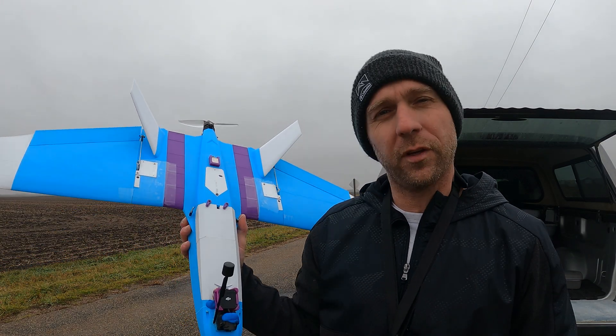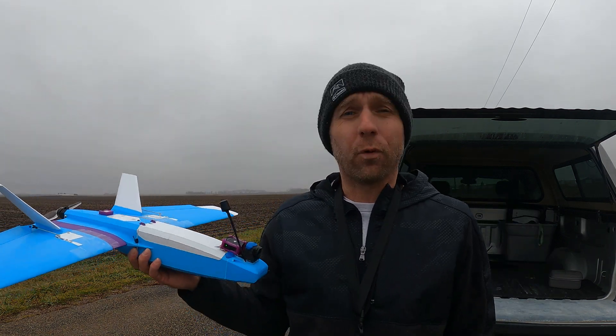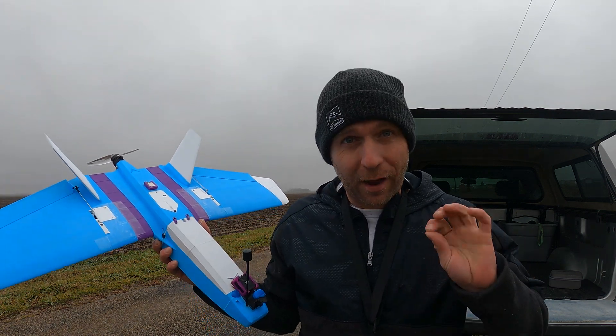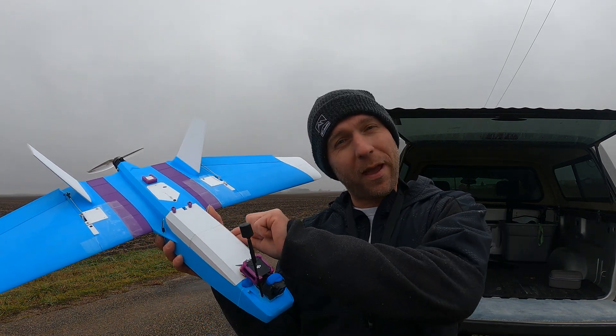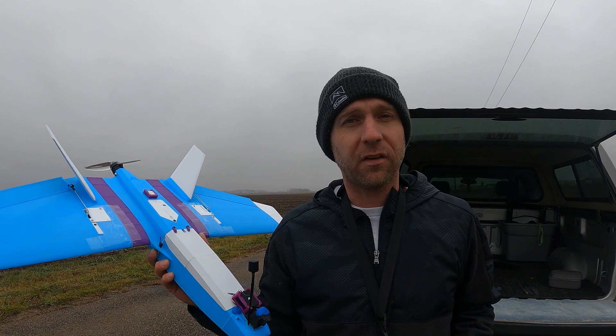All right everybody, we're back with Neil Diamond — haven't flown it since my first video, so we're going to try to auto-tune it. It's foggy as crap and we're just going to see how it flies. I got the battery moved back just a slight hair to see if the CG was good or not, got the OSD corrected — let's give it a go.